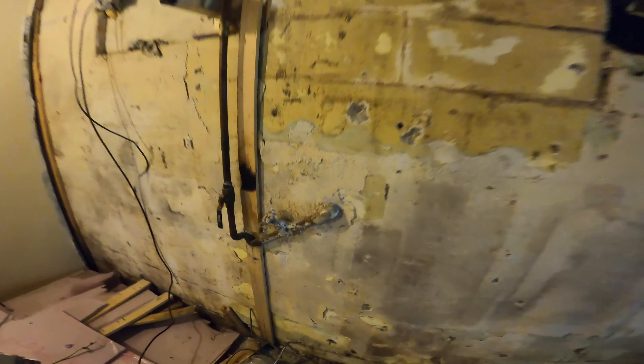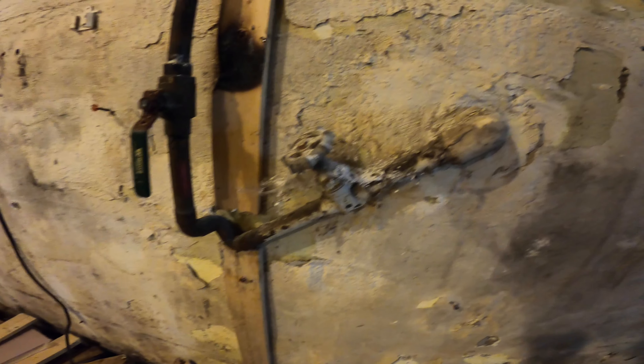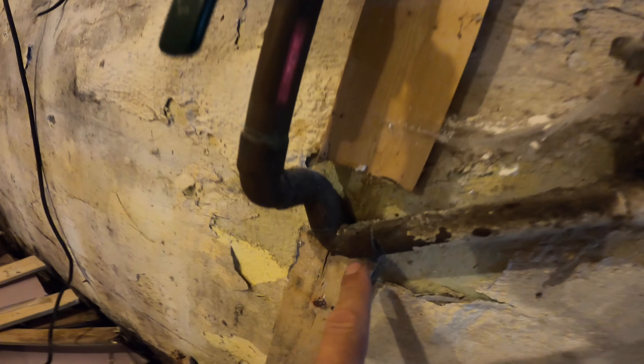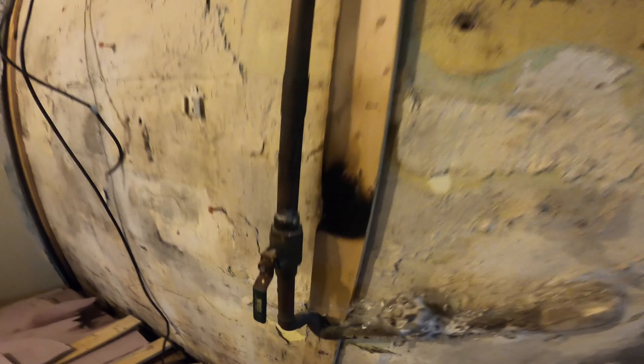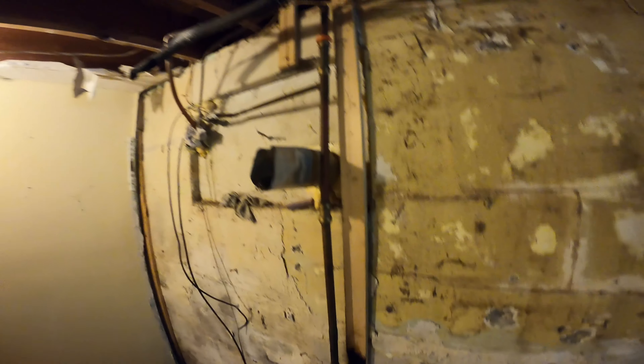Such high quality — I'm not going to lie to you guys, whoever did that did a fantastic job. And then this is the water shutoff — what is this? A 90 to a 90 to a 90 right here? Like, I don't get it.